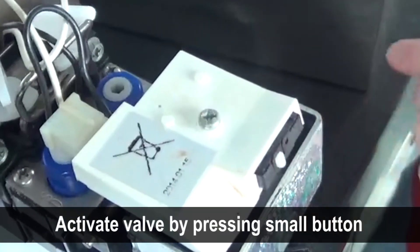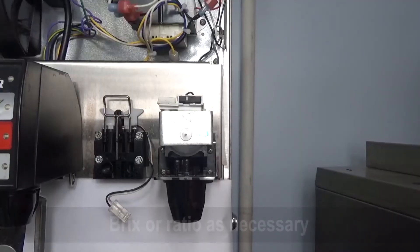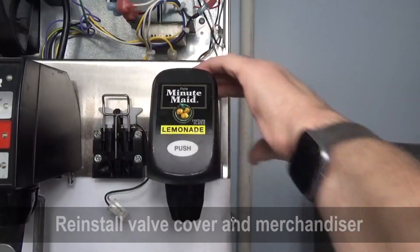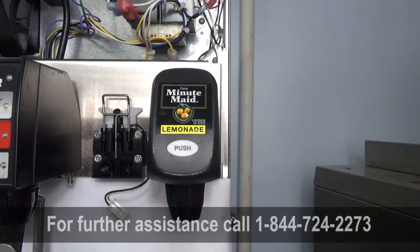Activate the valve to make sure there is good flow. Brix or ratio the drink as necessary. Install the valve cover.